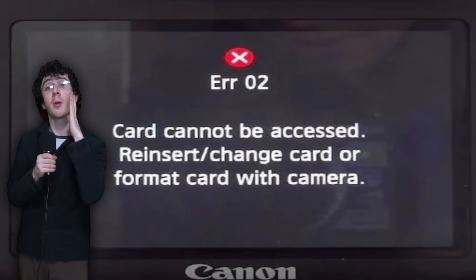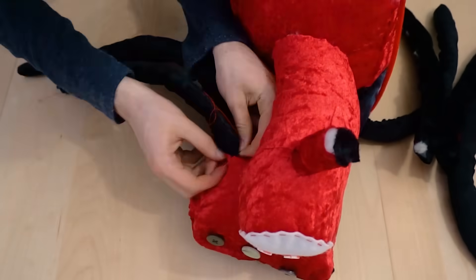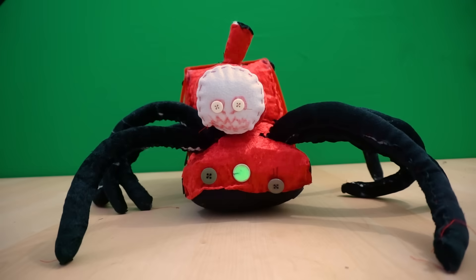No! I won't do it. I will painstakingly cut out and sew eight legs. This took me six hours. I stopped filming because my camera ran out of space. I got a new camera and attached the legs to the body, finishing him off.